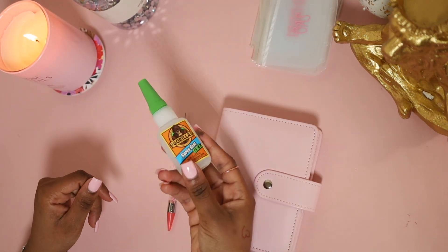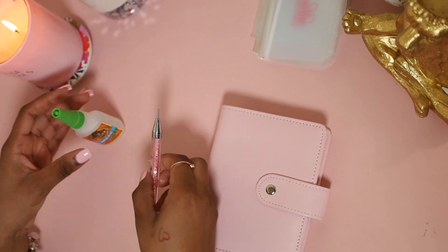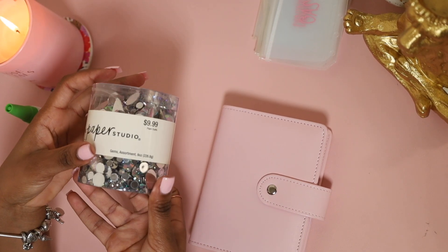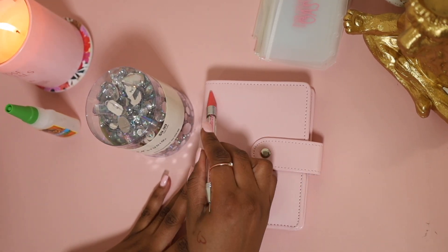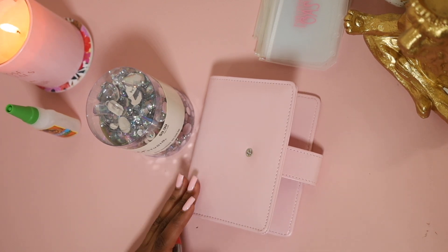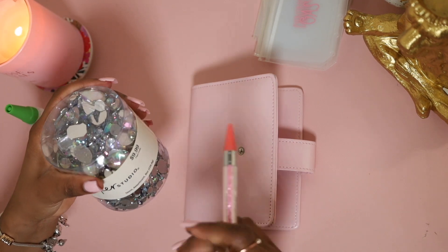So here I'm using Gorilla Glue — yep, not on your hair, don't use this on your hair! I'm using Gorilla Glue and I have my little rhinestone picker-upper — I don't know the name of this thing. As I was showing y'all earlier, the rhinestones! I'm so excited. I was thinking probably go around it — I was thinking going around it like this, because I don't want it to be too much.